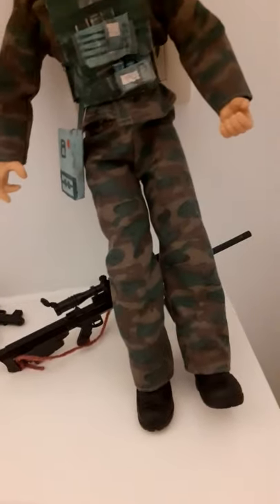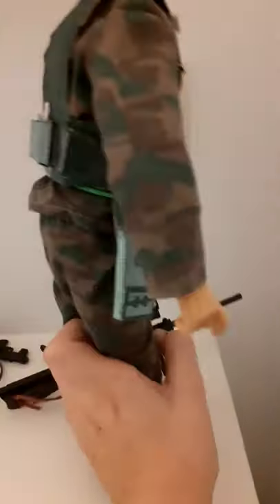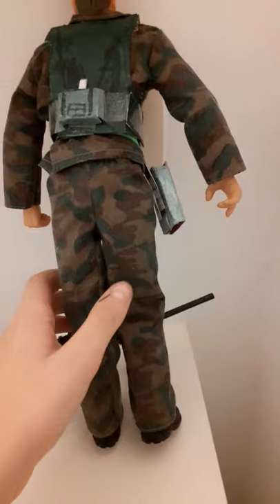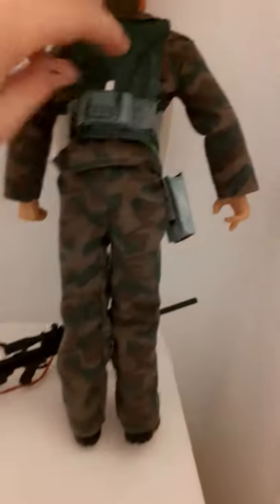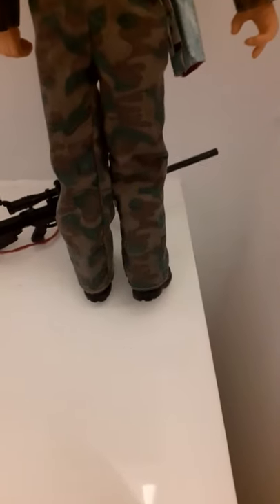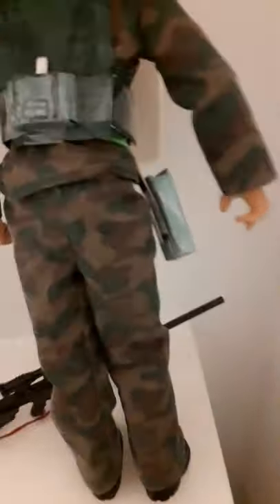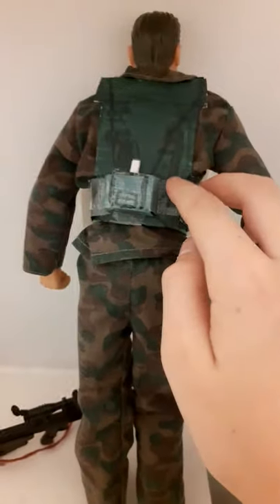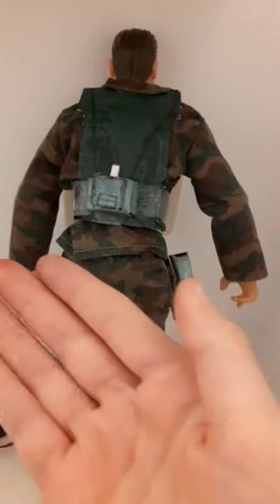If you turn your soldier 90 degrees, you have this side pouch. This pouch holds one big magazine and has some little pockets too — a little pocket for your cell phone, keys, or other stuff. Right here you can even put food in it if you want.